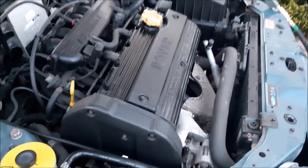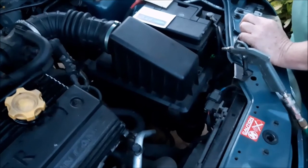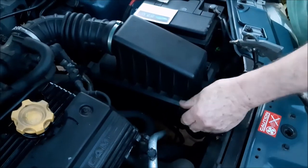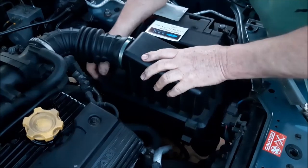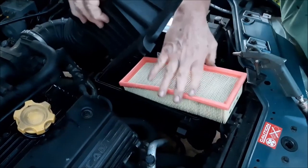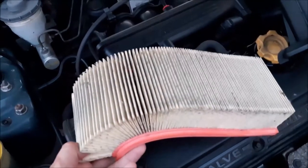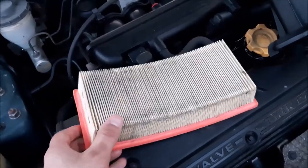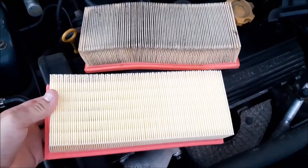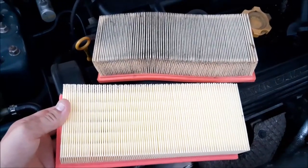We're now just running the engine to let the additive work around. The last thing to do is change the air filter — it's just a case of removing these clips, the top comes off, and you take the old one out. At first it doesn't look that dirty, but it actually is quite dirty and has taken in a lot of dirt. When you put the new and old one together you can really see just how dirty the old one is, so it's always worth changing as part of the service.